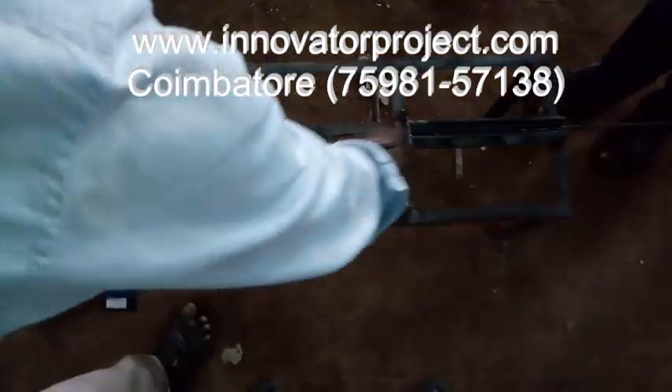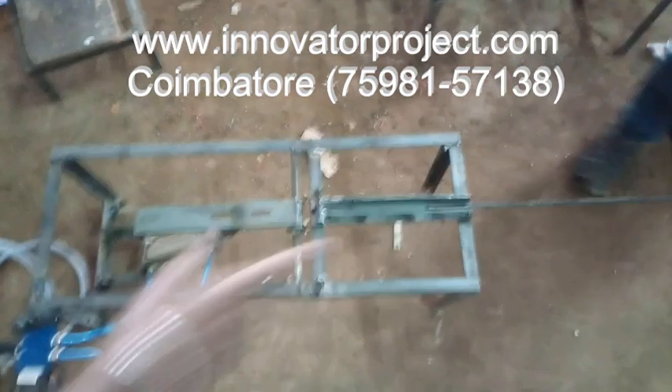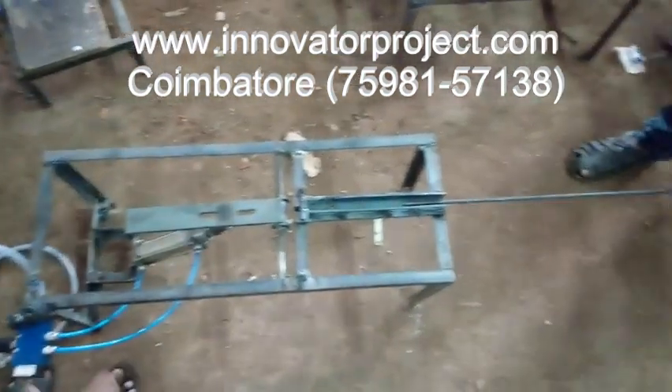This is the hinge mechanism for moving upward and downward. This is the DMT rod — 8mm diameter. This is the 8mm diameter DMT rod.